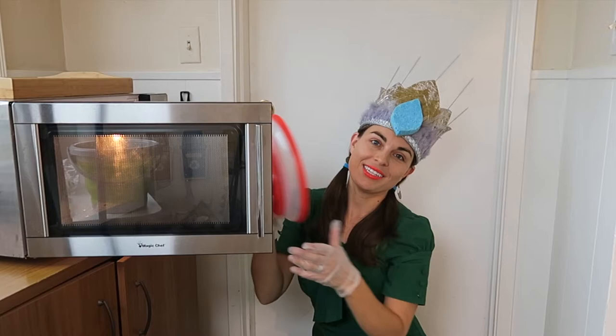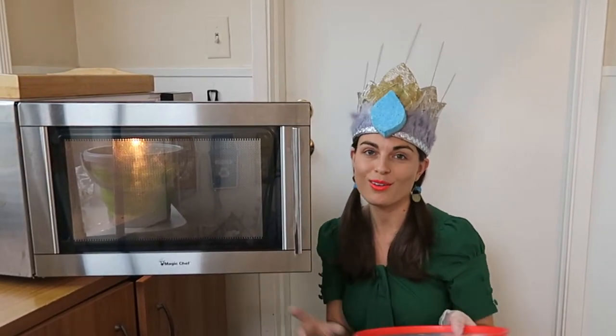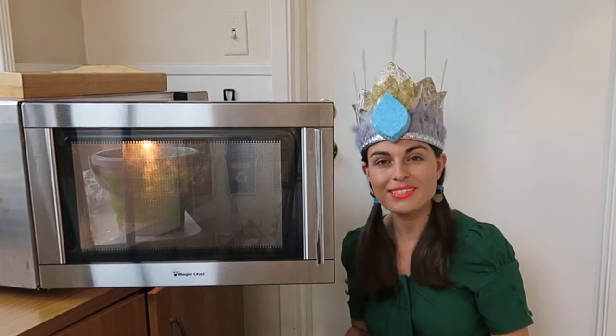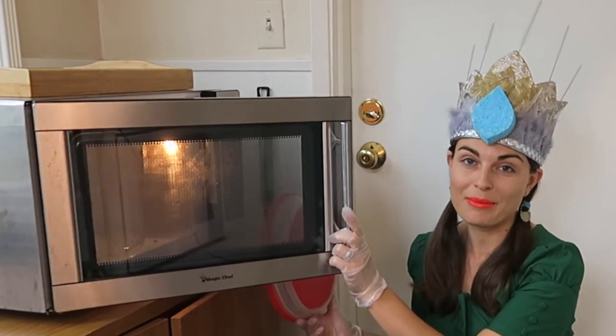In my microwave, I use one of these to cover the plates so they don't splash all over the microwave. But sometimes people forget, so we have to clean the microwave.